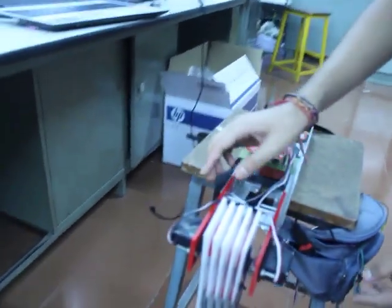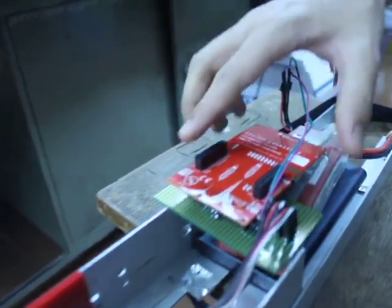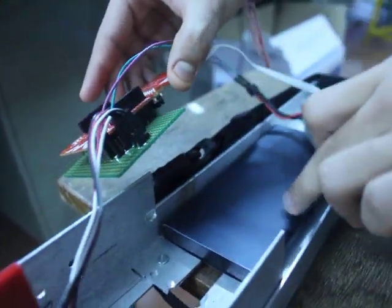It houses two DC servo motors which are connected to the TI board using a shield. The shield is being powered by a lithium polymer battery, and a power bank is used to power the TI board.